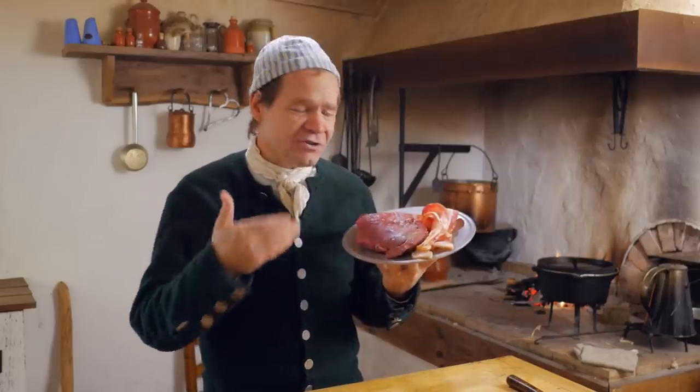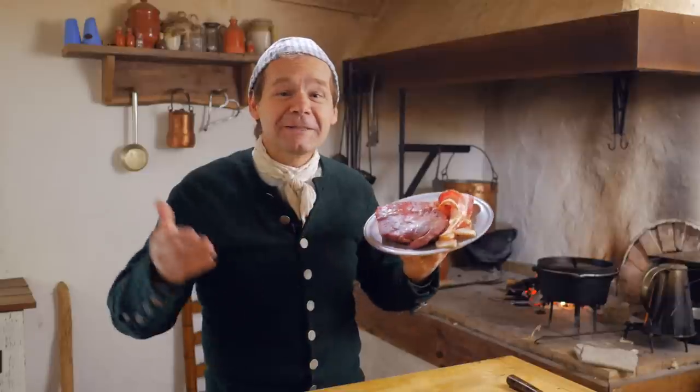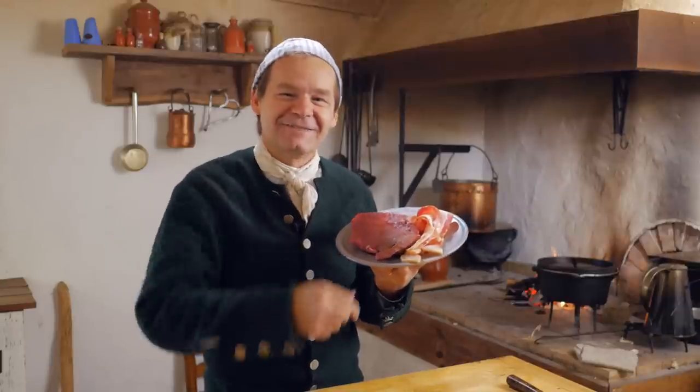Today's main ingredients are sirloin and bacon. What could possibly go wrong? Thanks for joining us today.